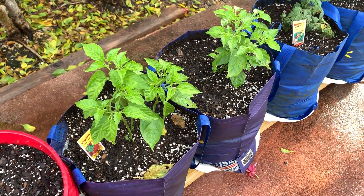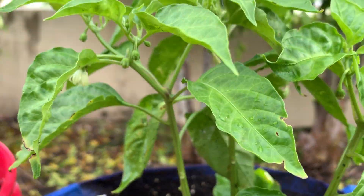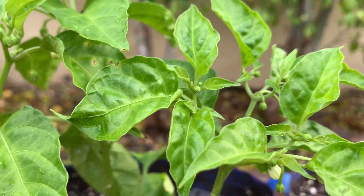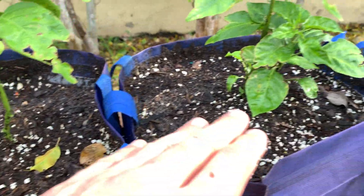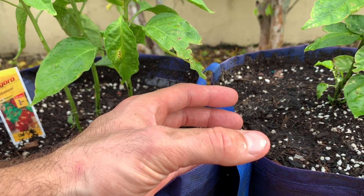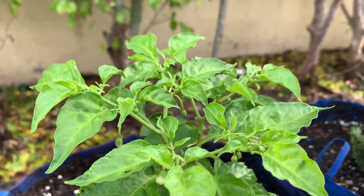Here we have habaneros — these are box store plants; they were much smaller when I bought them and they seem to be thriving and doing really well. You can see buds developing everywhere. We're going to have what appears to be an absolute ton of habaneros. This is the sister plant — it came in the same container and I just split them up. When you pick plants at the box store, pick one that has several plants in it so you can split them up and get more value for your dollar. This one has tons of flowers and buds.